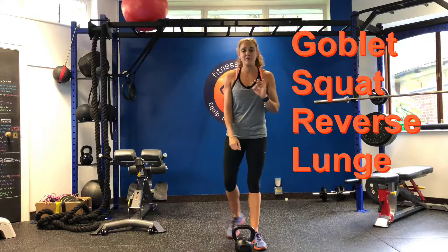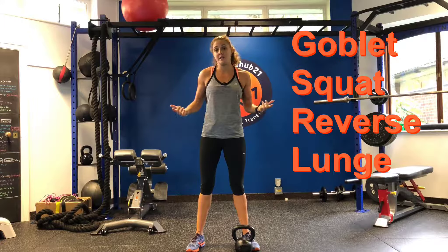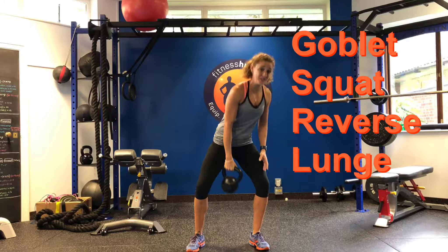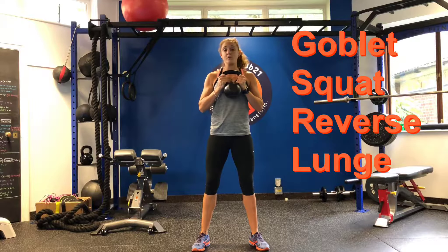Today I'm going to go through a quick variation using squats and lunges together. If you get sick of squatting all the time, this is a good one to try — the goblet squat.